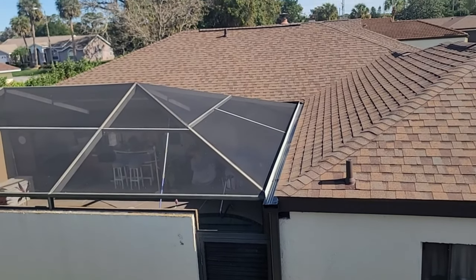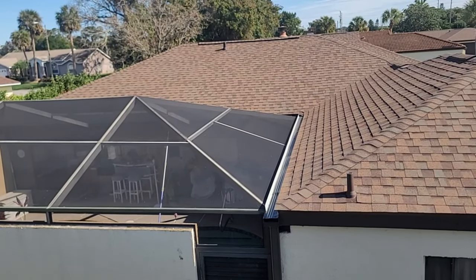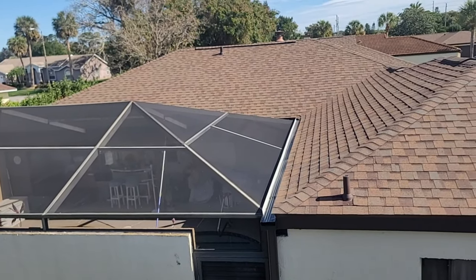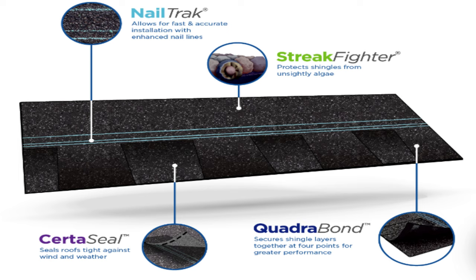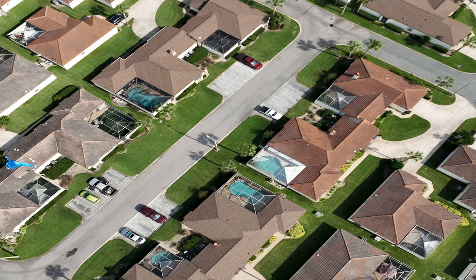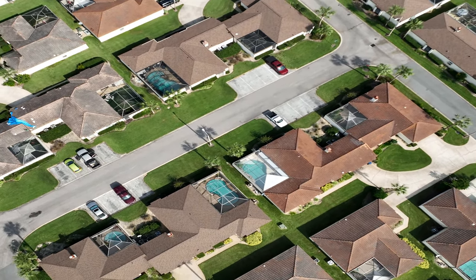On top of that, we put a CertainTeed Landmark Pro shingle on. This is one of the top-of-the-line shingles. It's got a lot of additives in it to keep the shingle cleaner and nicer, and it is a lot thicker with more granules — a higher definition shingle, just a beautiful shingle. And you can start to see all the houses we've already done in here.